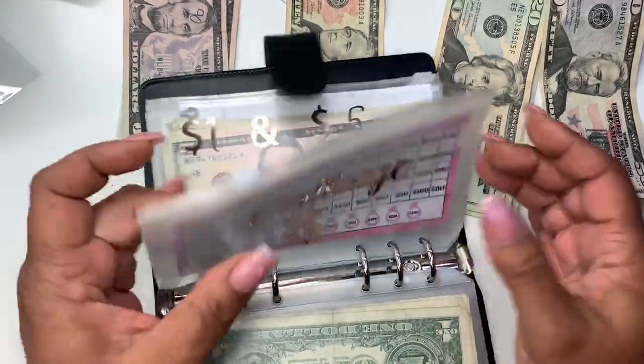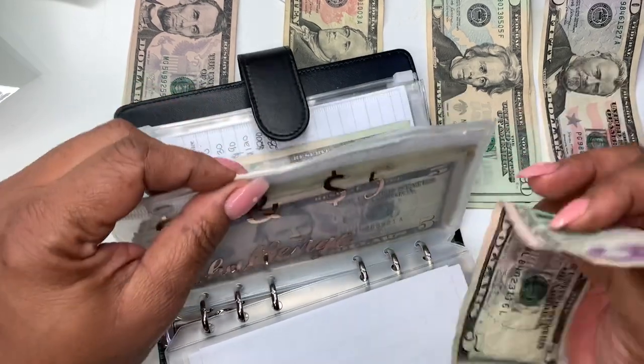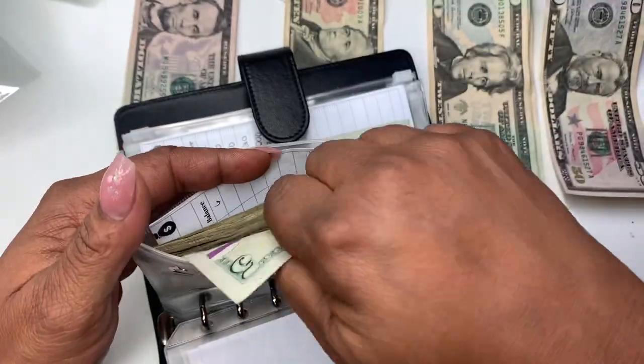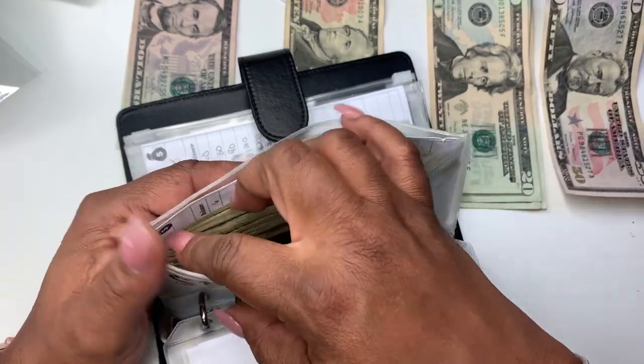Next up is the one and five challenge and I'm putting a five in here. I thought I had some ones. As you all know, I don't add this one up — I'm just going to throw that five in here. We had a $20 in here but we took it out for something.